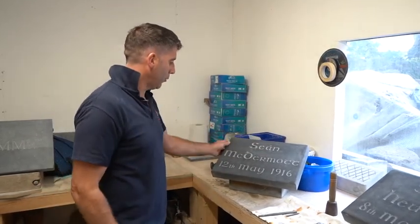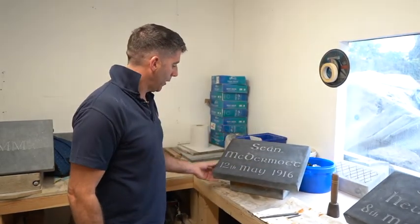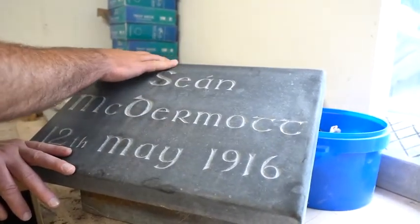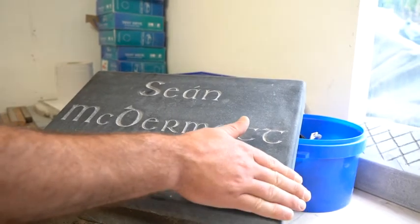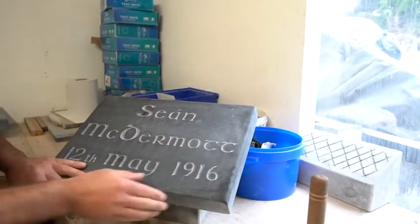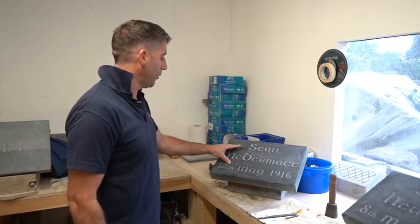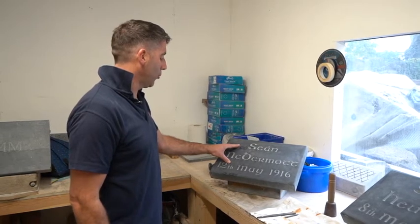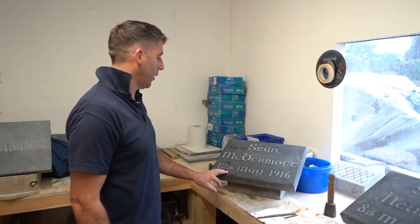First and foremost, we would have got the limestone slabs, which we cut and bullnosed to give that rounded shape on the edges. We would have polished it up to about 220 grit. When that was done, we would have written the names down onto the plaques, and once the names were placed, that's when we went about carving them.